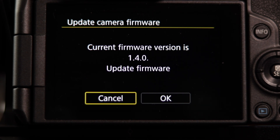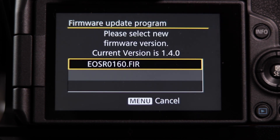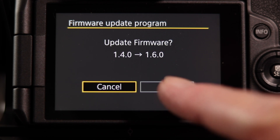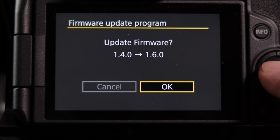We want to update the camera, not the lens. Current firmware is 1.4.0. Before hitting okay, please remember to format your SD card and put the firmware .fir file in the root directory of the SD card. Let's go ahead and hit okay. This will take about 30 seconds to a minute to read the firmware file. Now that it's loaded, we'll click to update the firmware — move over to okay since it defaults to cancel — and hit update.